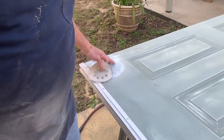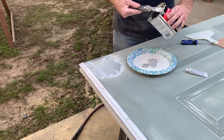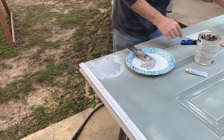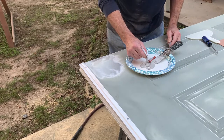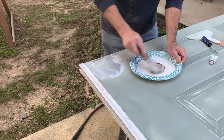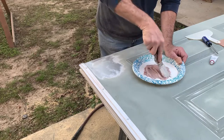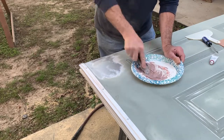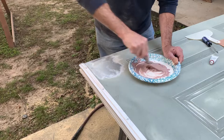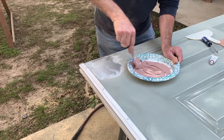Now we're going to mix up some bondo and fill this in right here. I'm just going to mix up the bondo real good. You've got to work fast because you don't have much time. We'll mix it to a uniform color. Okay, we're going to call that pretty good there.